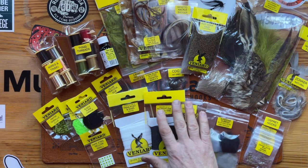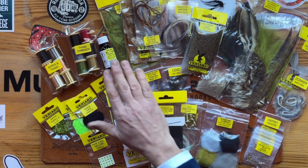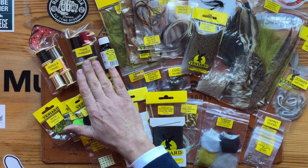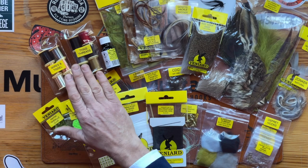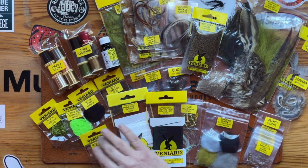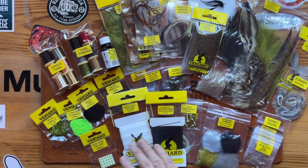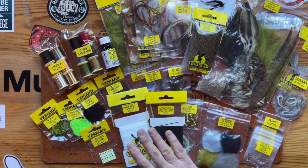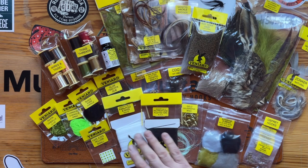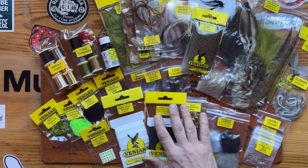Your synthetics, your CDC, your tungsten beads, varnish, six colours of tying thread, wires, lead wire and tinsel. You've got your chenilles, your dubbing, your superfine dubbing, tape eyes, and your synthetics: para-wing, poly yarn, crystal flash, holographic braid.